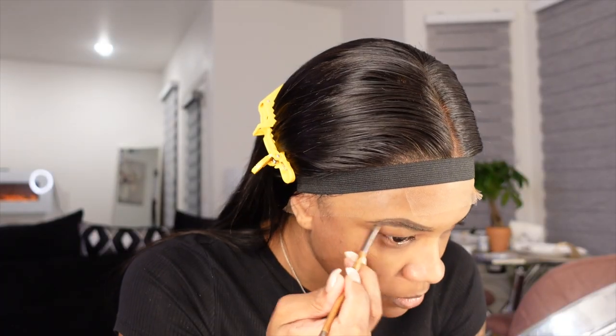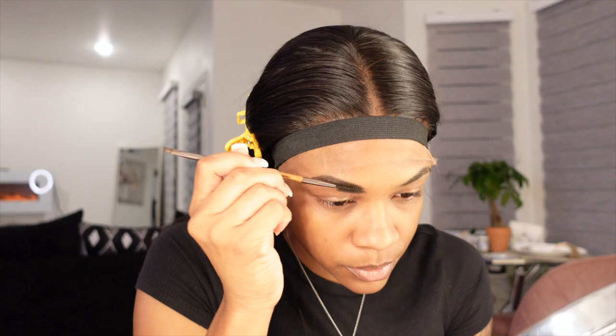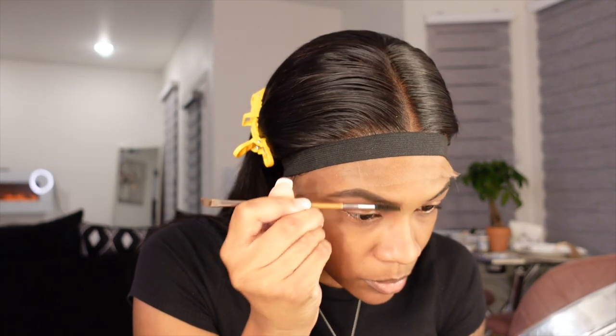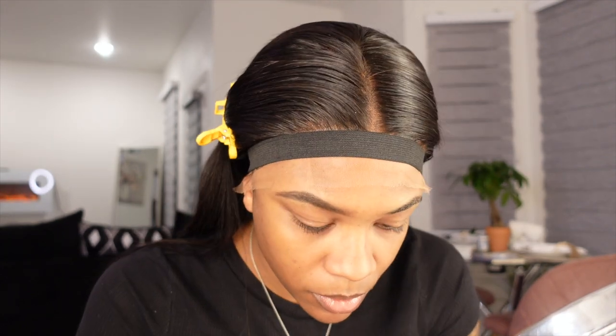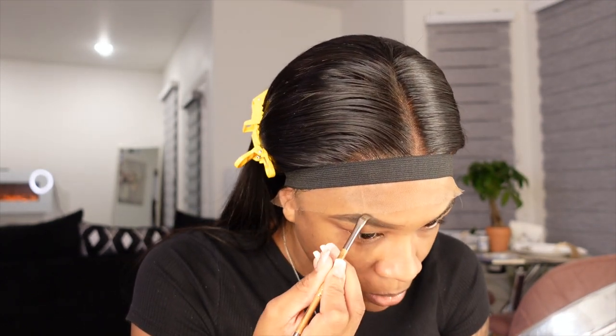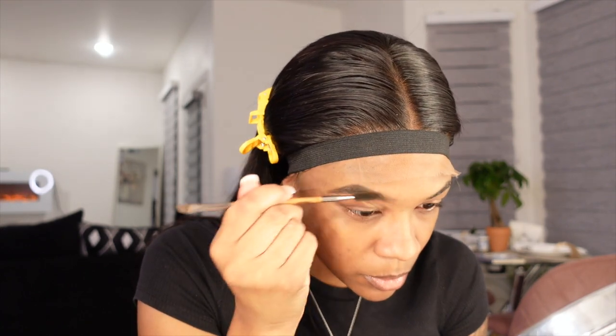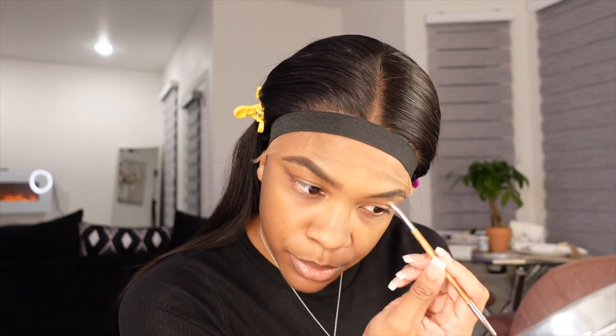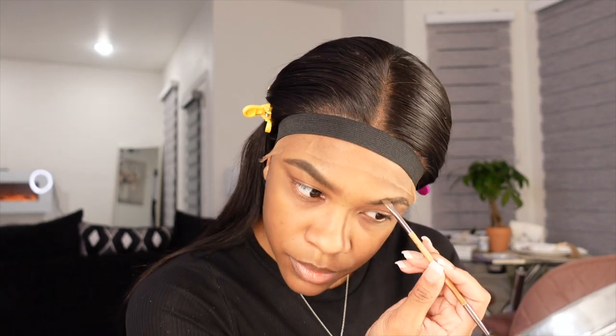Moving on to the makeup — I've been getting a lot of requests to do a makeup routine or show how I do my makeup. So this is going to be like a little fast overview of how I do my makeup. I may do an in-depth video a little bit later, but this is a quick little portion. I do like to start off with my eyebrows.